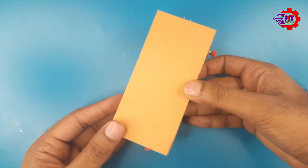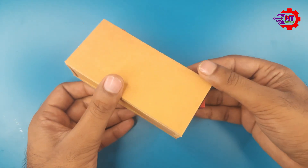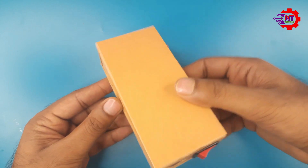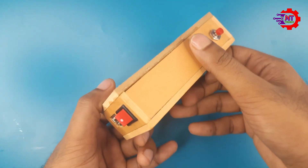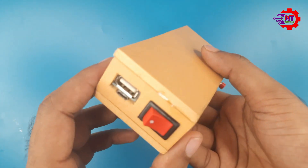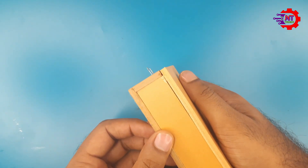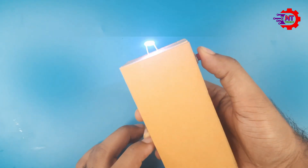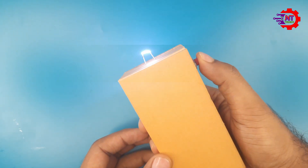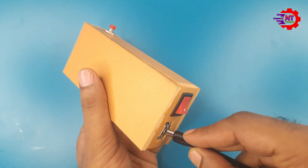You might have heard about the stun gun. Such devices are widely used all over the world for personal security. In this device, high voltage electric arcs are generated which instantly deliver a massive electric shock to the enemy. Inside this device there is only a 3.7 volt lithium battery, and from that an electric pulse of about 400,000 volts is created.